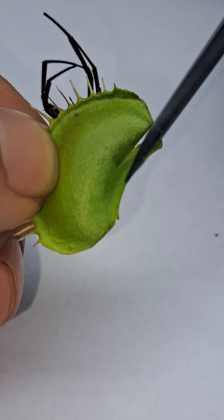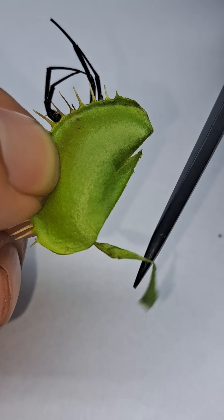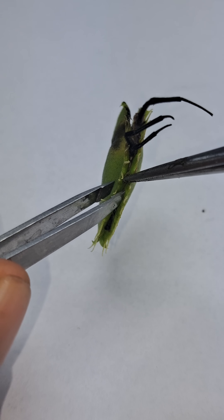I attempted to cut the back of the leaf where all the spring tension was, but I didn't cut high enough fortunately, which you'll see here in a second. We're going to go ahead and open this up with some tweezers.